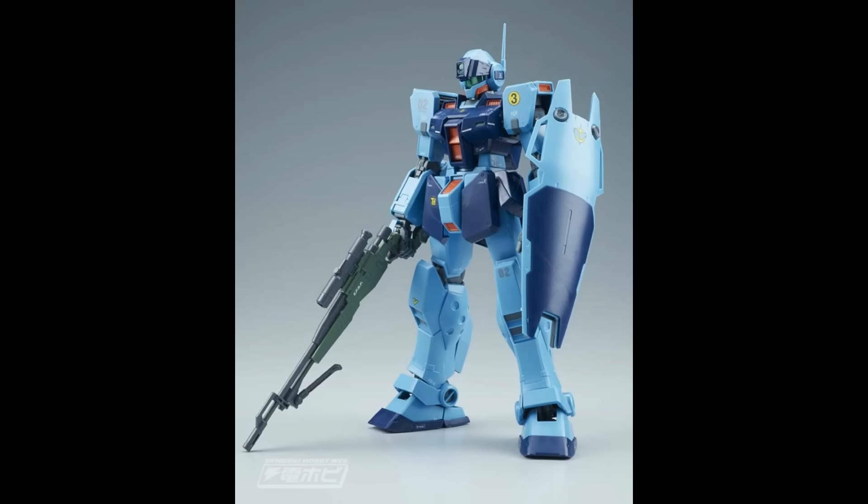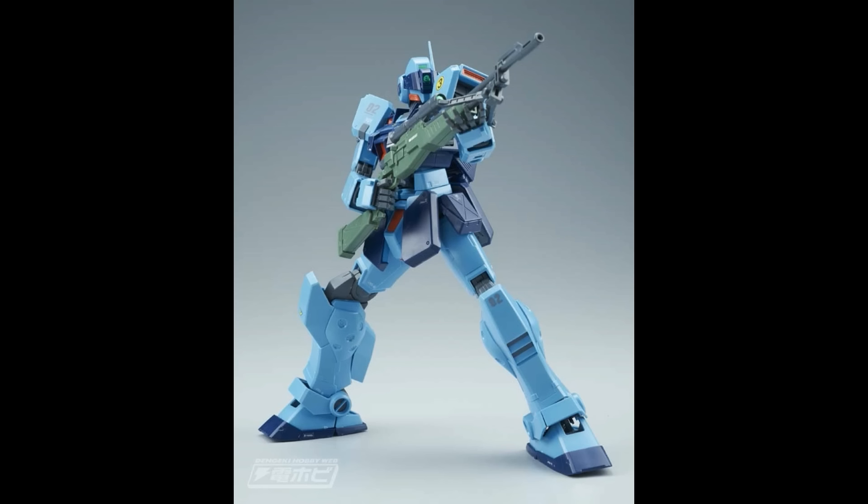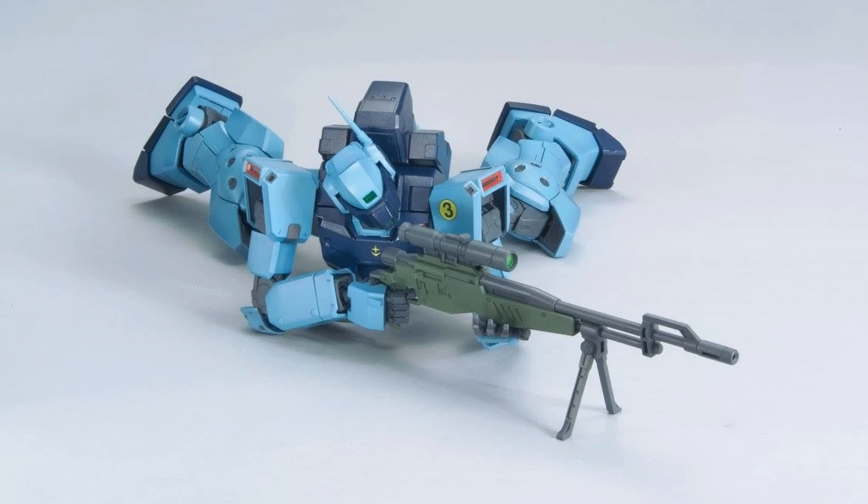This year's Master Grade lineup will be kicked off with the GM Sniper 2, and we've got some more action shots of this 0080 mobile suit to drool over. This GM now appears to have a bipod mounted underneath its signature sniper rifle, a detail not present on the HGUC model. This bipod can assist in on-the-ground poses as seen here, and is generally a really neat addition to the design.